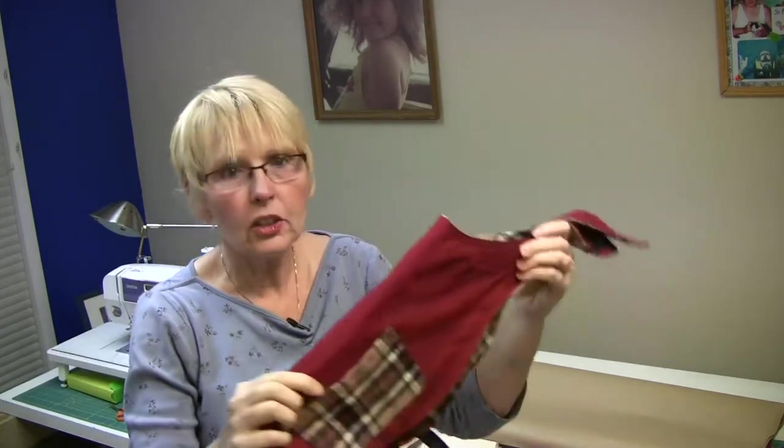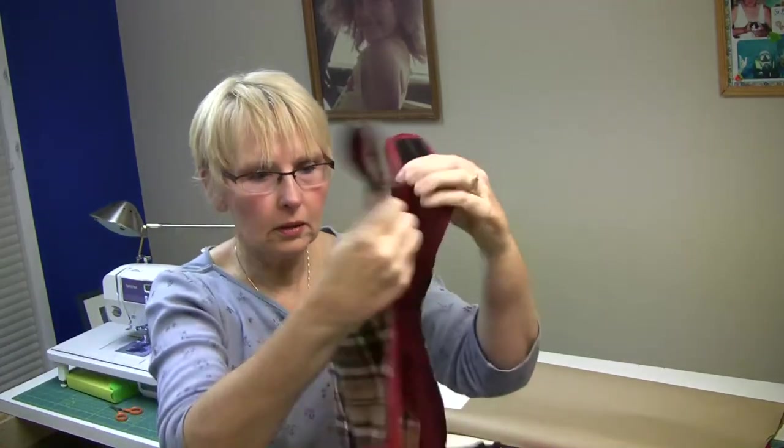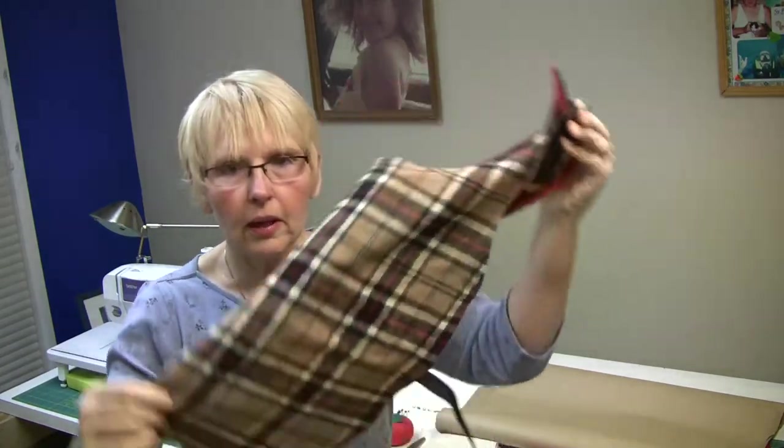Welcome to this episode of Sewing 101. In this episode we're going to make a really cool dog jacket for a larger dog, and it's reversible, so the dog will actually have two vests to wear.